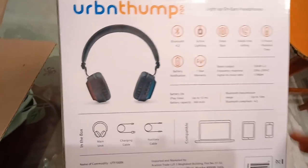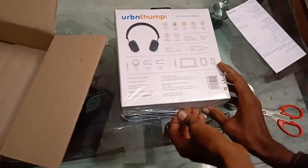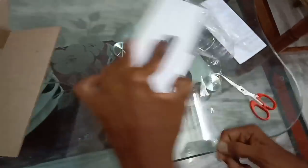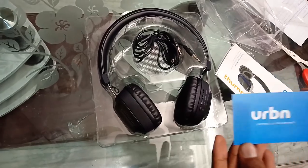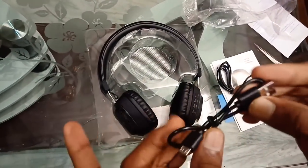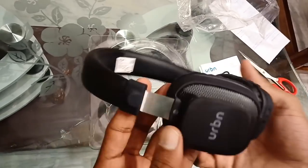Now we have to connect with everyone in standby mode. We have to connect with this cover. We have to choose the product inside. This is called the URBN. Next, you can use the instruction manual, you can use the box in the box, you can use the charger with it. You can use the aux cable.